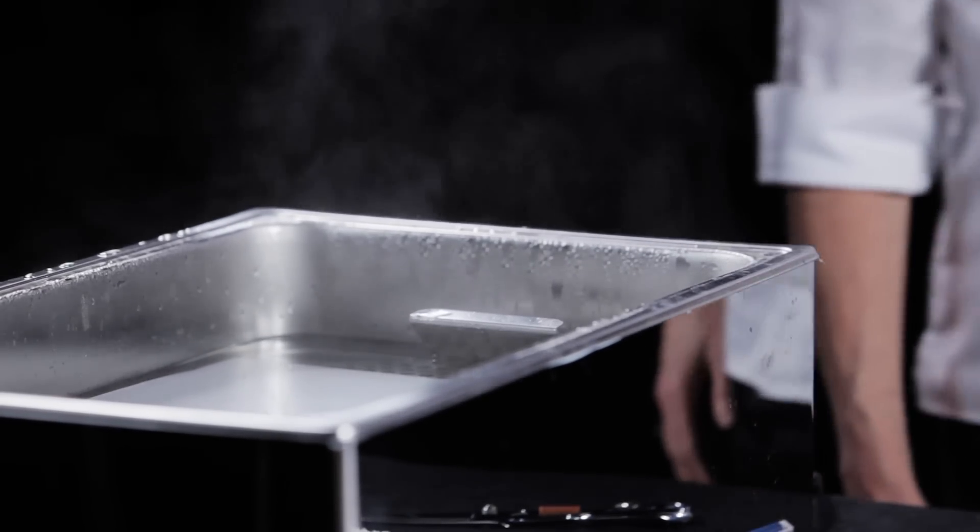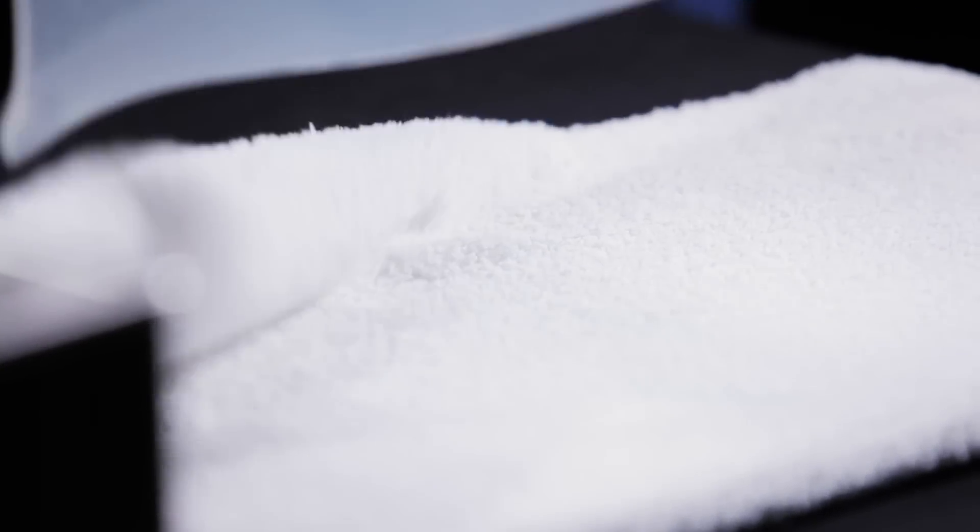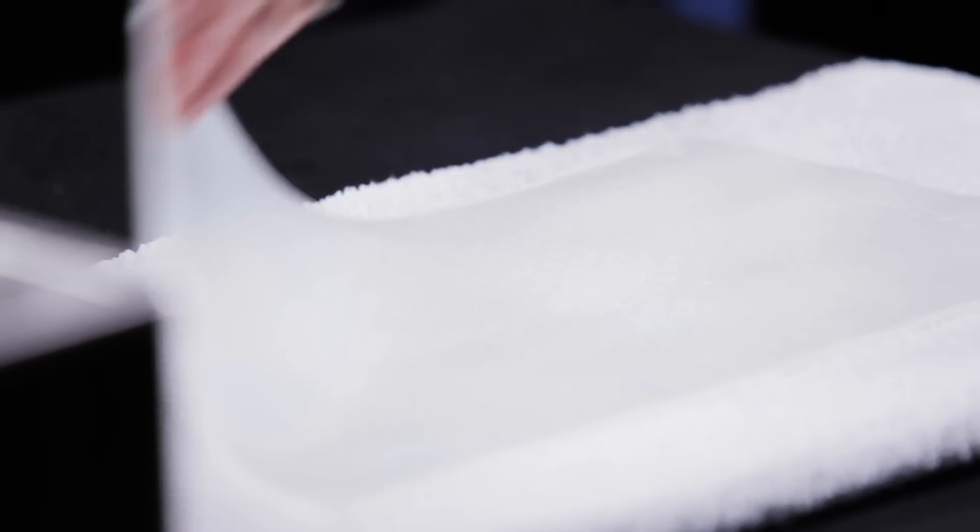Place the thermoplastic material in hot water at 65 degrees Celsius or 149 degrees Fahrenheit to activate. This material turns completely transparent when it's ready.